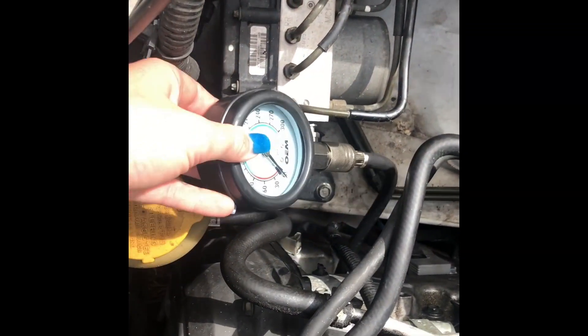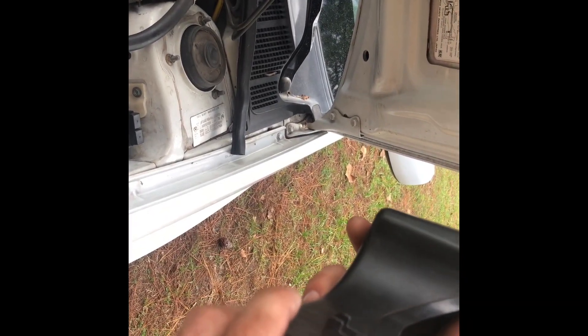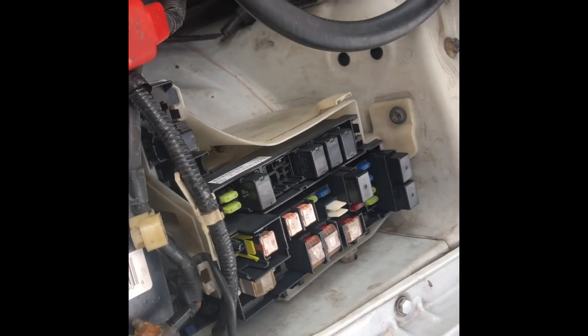The compression tester is in. And now we're taking out the fuel pump fuse. Solid.